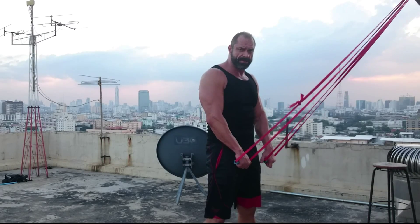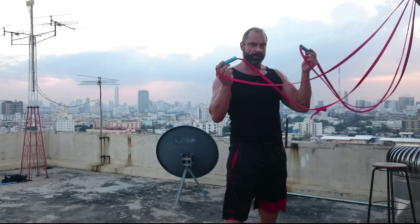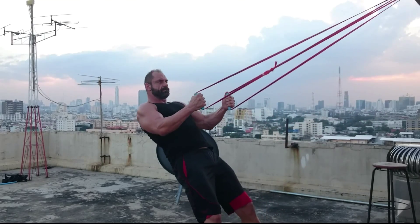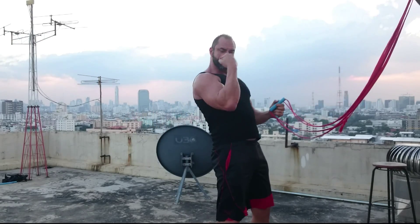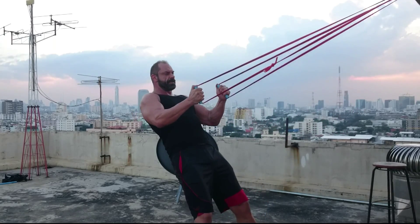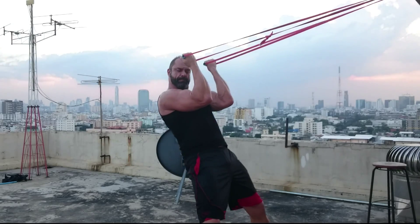For this workout episode, we're going to train biceps with your own body weight, using my simple rope and handle system. Basically your biceps are your pulling muscles — they pull towards you. To do these, quite simply, lean your body weight back and pull up.